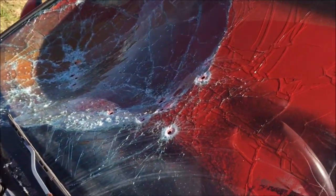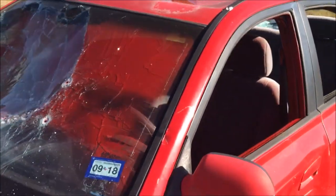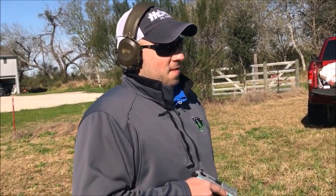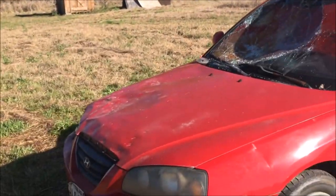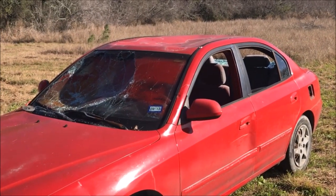All right guys, this time we're going to test the .380 with hollow points versus the nine millimeter with hollow points — and we're shooting through the windshield. As you can see, that side of the windshield is not too great, but we're still pretty solid here. First round is .380 hollow point. Travis, whenever you're ready, brother.